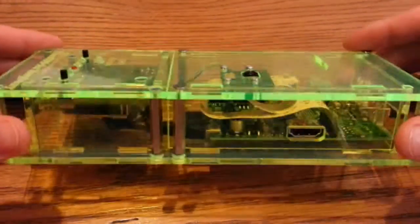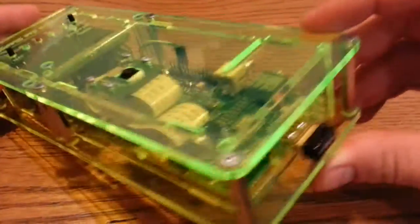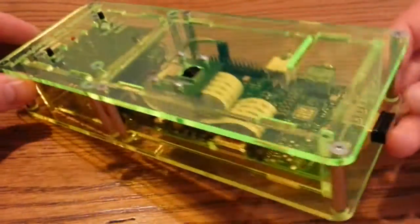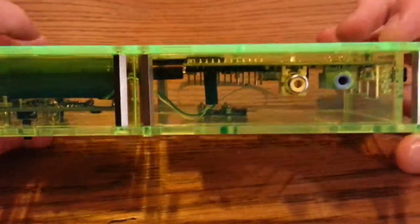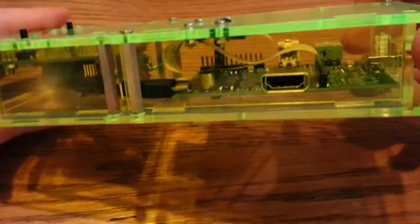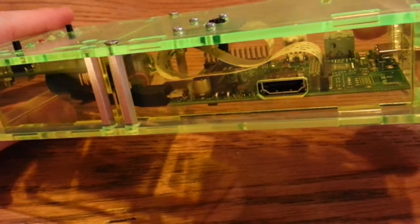So that's the case. It's got all your normal ports - there's HDMI here, and you've got space for your Ethernet and your USB. Over the back you've got the two standard ports there, your audio. And then on the other side, that's just where you put power in, which goes through the board and then goes into the Pi.